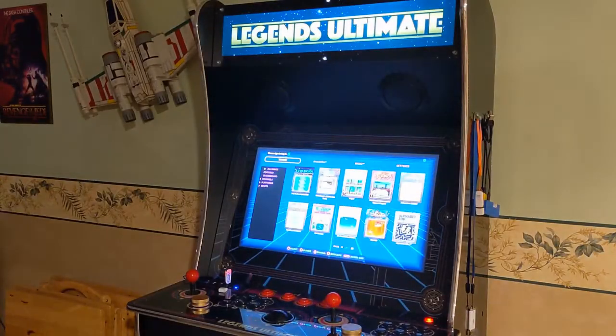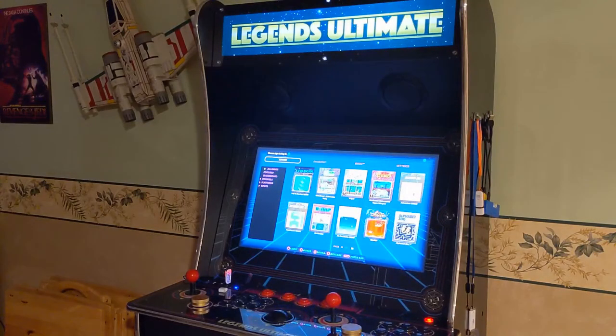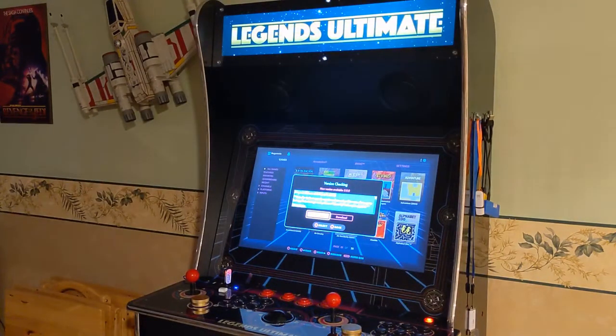It is kind of a big day for the Legends Ultimate. Not only was the 5.0 firmware released, but they also released their next upgraded version of the cabinet.